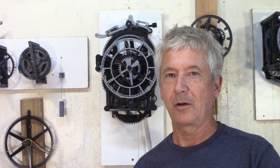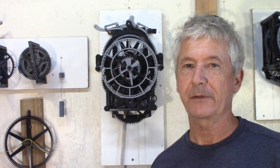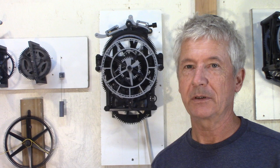Hey guys, Jacques here. I'm finally completely done with my grasshopper escapement clock, inspired by the design of John Harrison. I have some links below where I got some of the information for this clock, but here it is running.